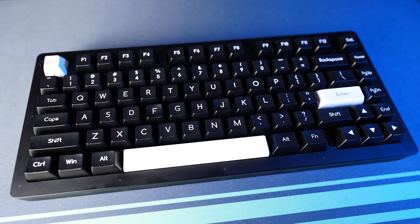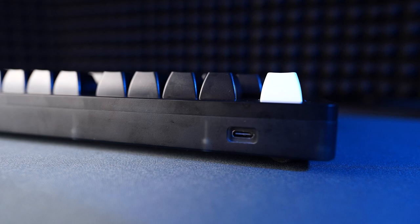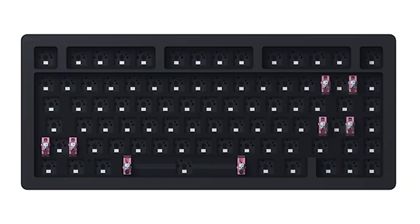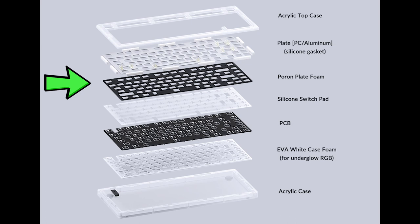Let's have a quick rundown on the specifications. The ACR Pro 75 is obviously a 75% keyboard — that's 81 keys. It has a really solid acrylic case and a gasket mount system. In the DIY kit, you get both the polycarbonate and aluminium plates, but in the pre-assembled version you get only the polycarbonate plate. This black version has a wired-only hot-swappable south-facing RGB PCB.